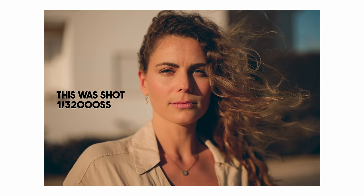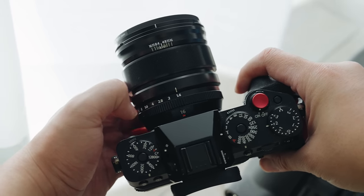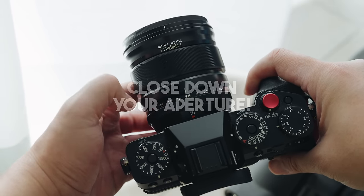On my Fujifilm X-T5 I've gone as high as 1/32,000th of a second — I was using an f0.95 lens outside in the bright sunny Algarve. So adjust accordingly to your situation, but don't go any lower than 1/250th of a second. Another way of giving your image a perceived sharpness and crispness is not to shoot everything wide open.